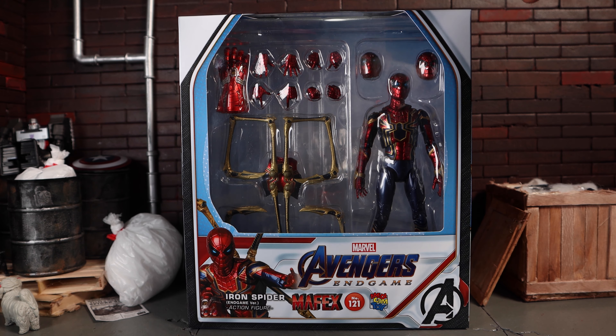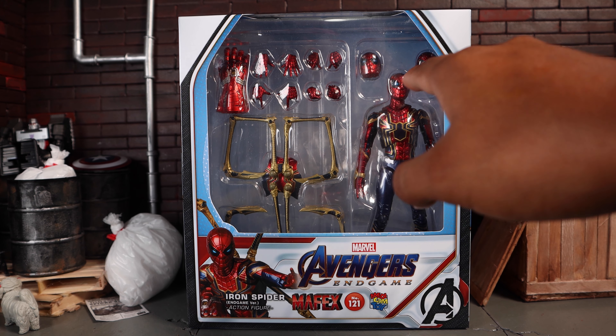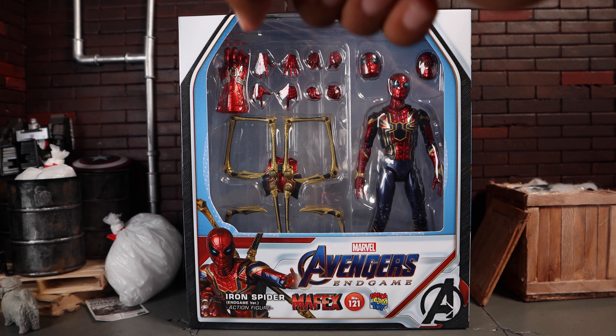This came out four or five months ago. This is the third — or possibly second — attempt by Medicom. The previous version had inaccurate white eyes instead of blue, so this one corrects that, and we also get the added nano gauntlet from the Avengers Endgame movie.